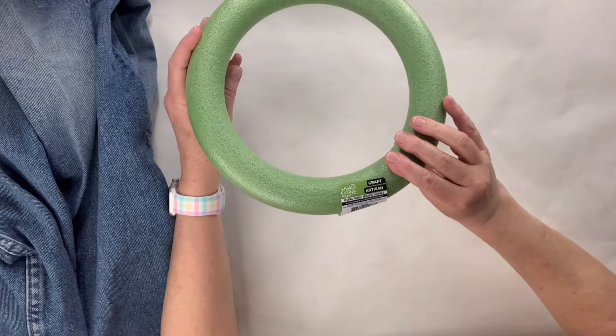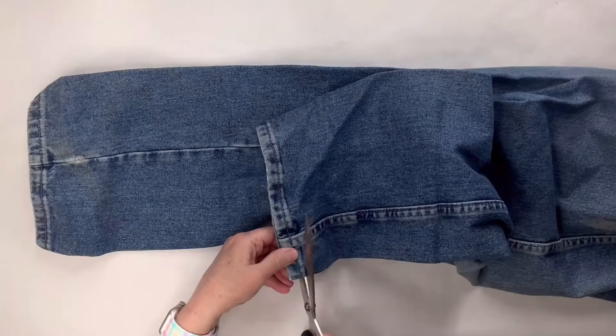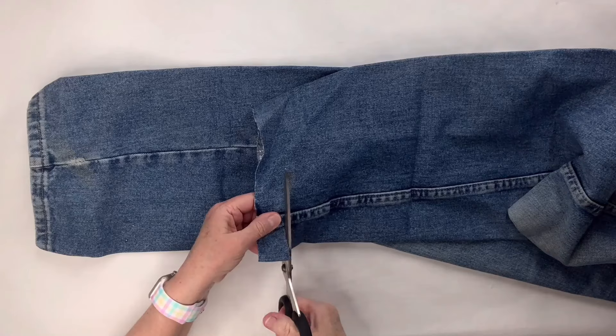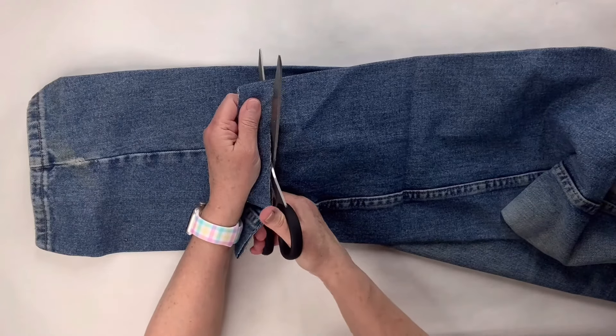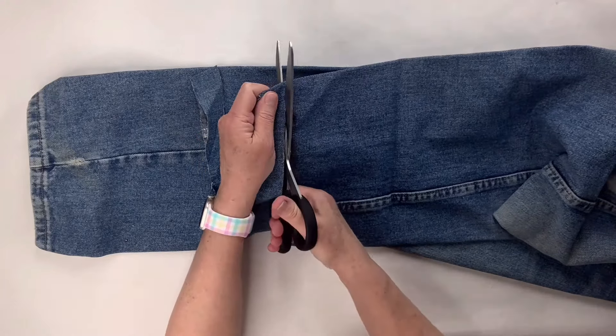For this Dollar Tree foam wreath form, we're going to take an old pair of jeans. These were my husband's and I made him give them to me. I know we usually donate them, but I wanted to make a craft. I'm going to cut off the hem at the very bottom and just go up the leg and start cutting little strips. You can make them as wide as you want — mine were probably about an inch or so — and I just cut as many as it would take to get around the whole thing.